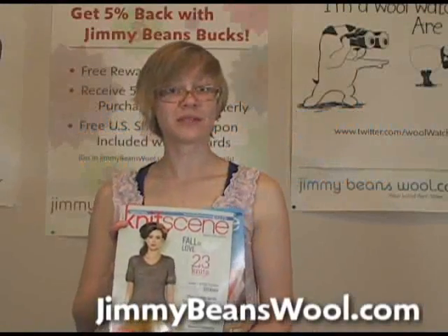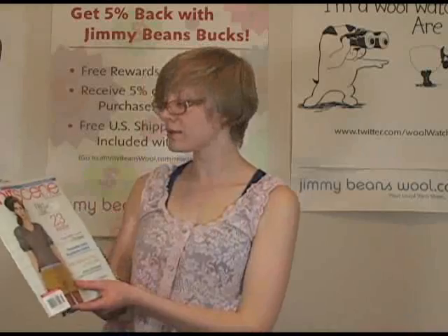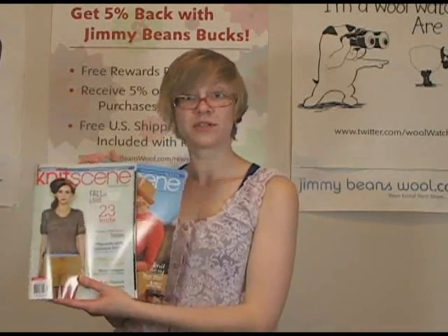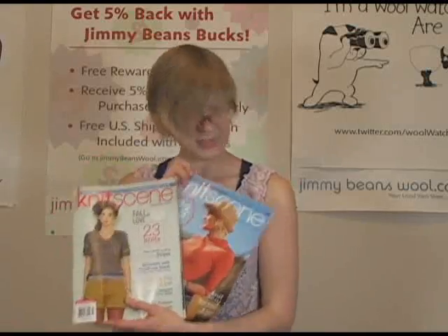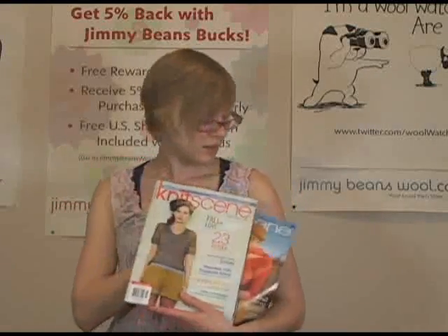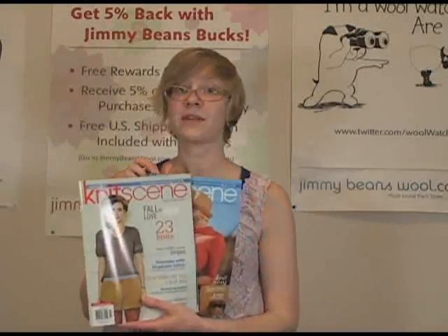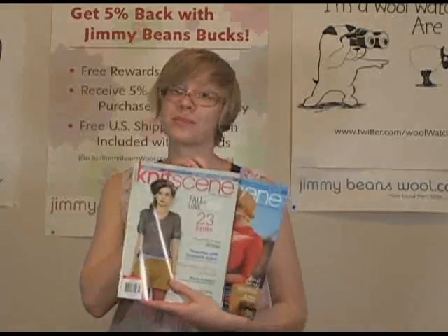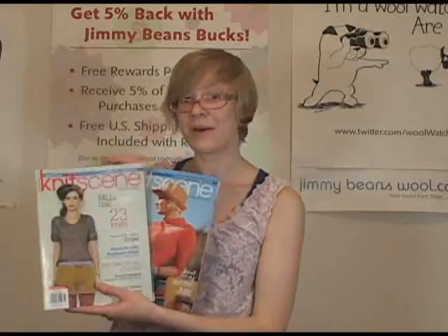Hi, my name is Sarah from Jimmy Beans Wool and I'm here to talk about two Knit Scene magazines. There's the Spring Special Issue for 2012 and Summer 2012. What I really like about them is that the patterns are usually more up to date — they're pretty modern and hip.